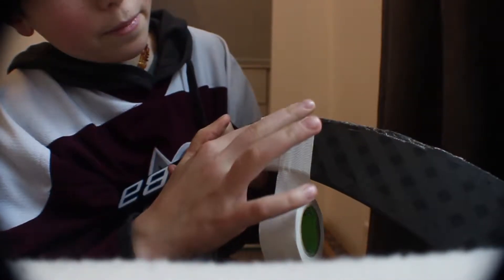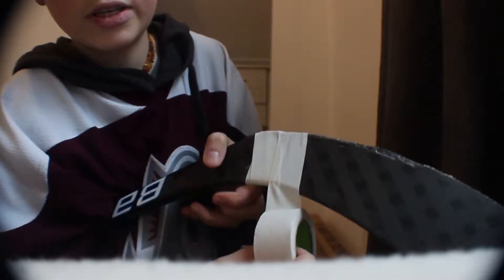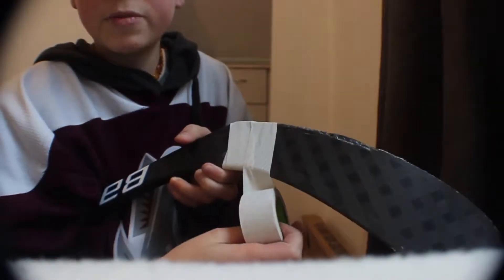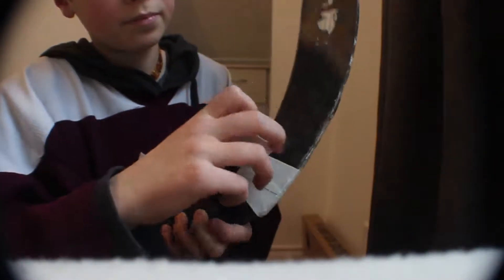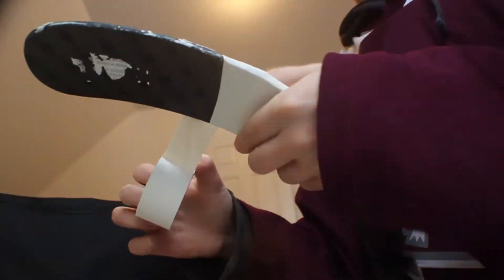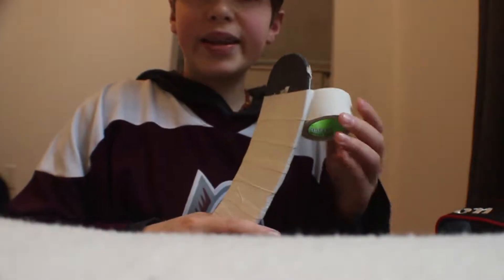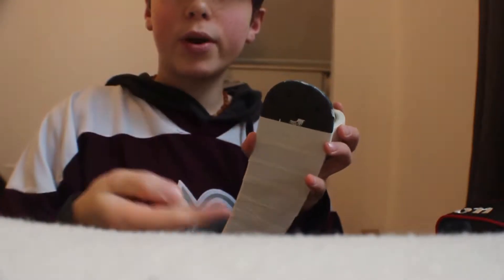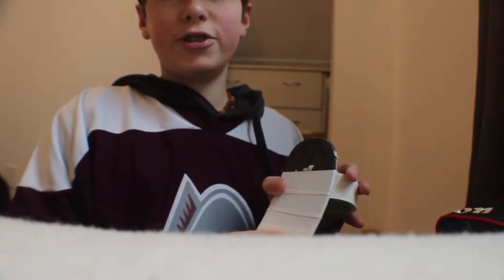So just wrap it. And after every few wraps, you just want to go and smooth it to make sure the tape is smooth and not wrinkling. I'm going to speed up this process until we get to the toe part and I'll show you how to do that.